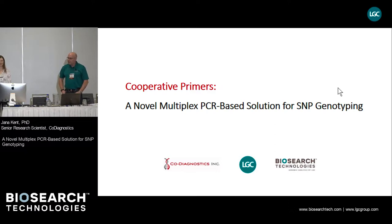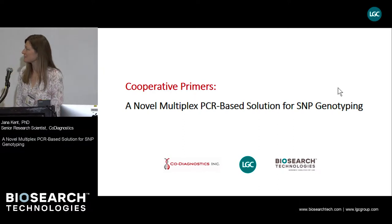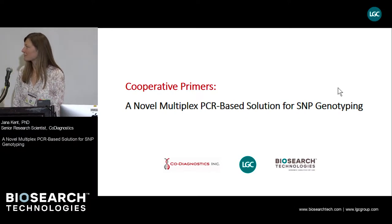Jana Kent from CoDiagnostics is going to talk about a novel multiplex PCR-based solution for SNP genotyping. Good afternoon. I would like to introduce in my presentation a novel primer system called Cooperative Primers, and talk about its application for SNP genotyping that's PCR-based.